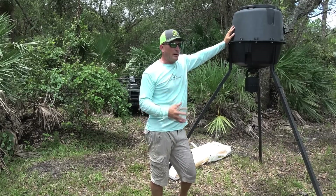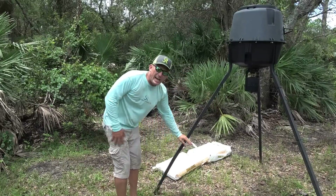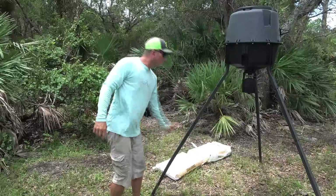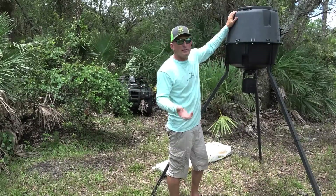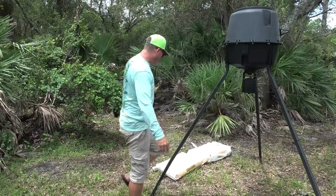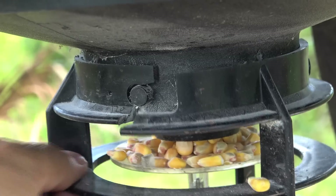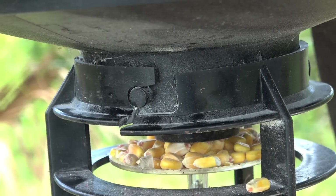This is a Moultrie feeder and I rate it about a five out of ten. When you buy it stock out of the store it's too short — I added an extra leg section and it's still really flimsy. The motor is easy to put on but it's easy for animals to break off, and raccoons climb up the leg, hang on, and spin out all the feed. Some nice things: it's easy to put together even with the extra legs, and it's not too tall so you can fill it up pretty easily. But it's really flimsy and too short — extra legs cost about 30 bucks. You can see where they break every time, and I need to come in here with a screw gun to fix it.